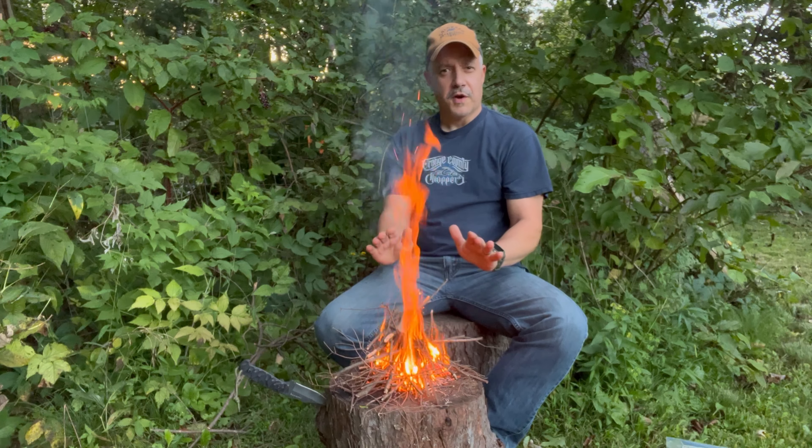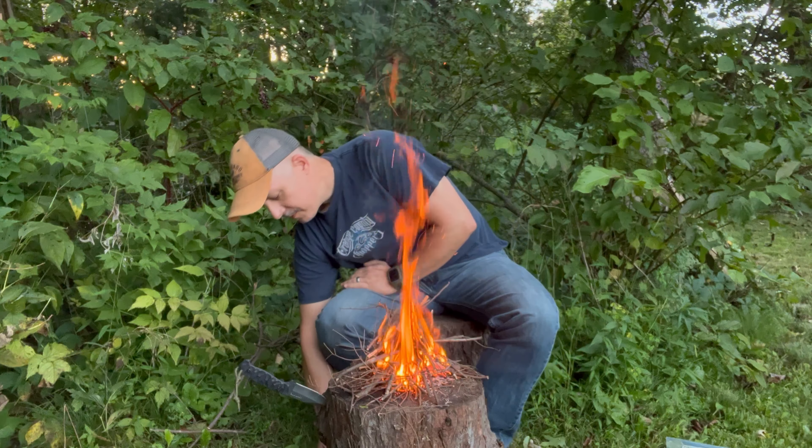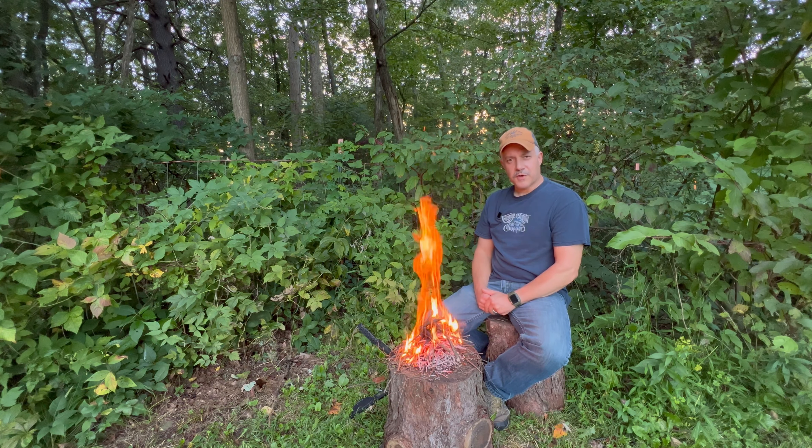This fire feels pretty good, it's a little chilly out right now. Thanks for watching this Fired Up Friday, and we'll catch you on the next one. Thanks.